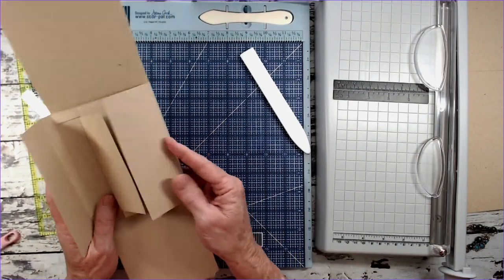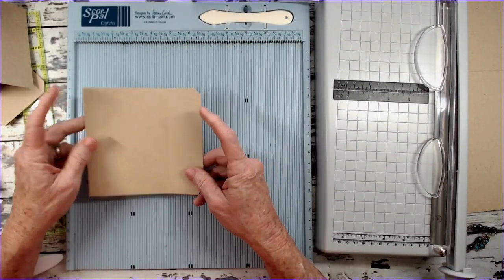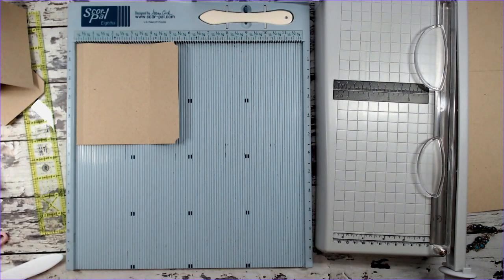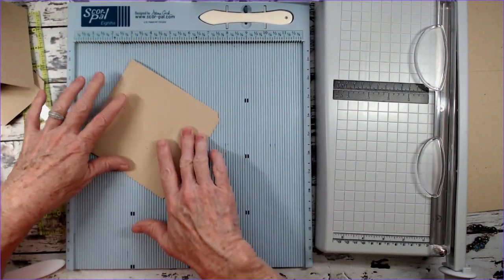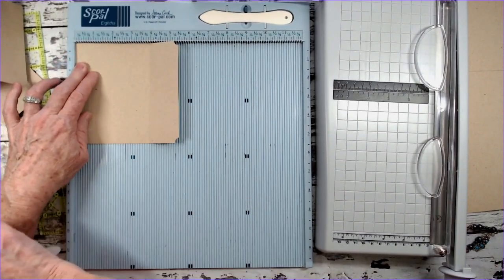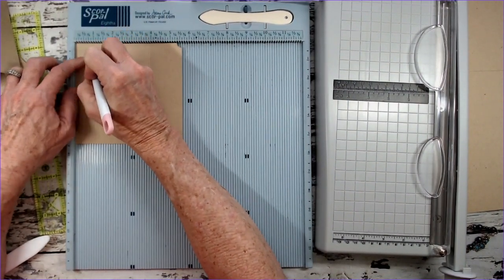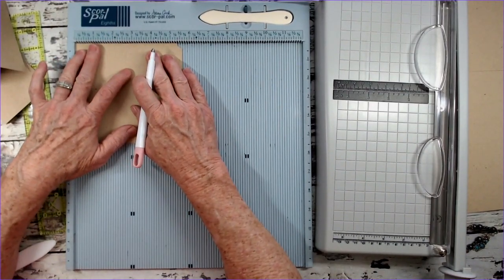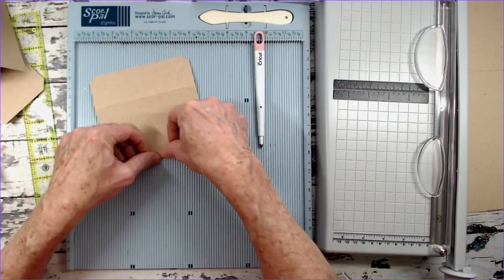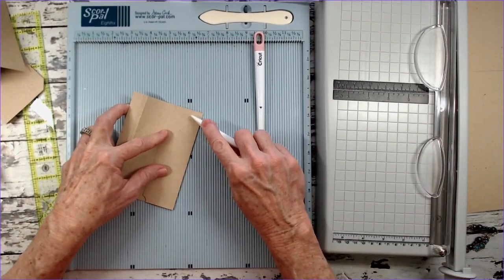Now I'm going to cut the stuff for the left side from the artisan craft cardstock. The first piece for the left side: it's five and five eighths by five and three eighths. We're going to put the five and five eighths in at the top and score at a half inch, three quarters of an inch, and also — turning it — at one and three quarters. Go ahead and fold those up so you can see what you have.